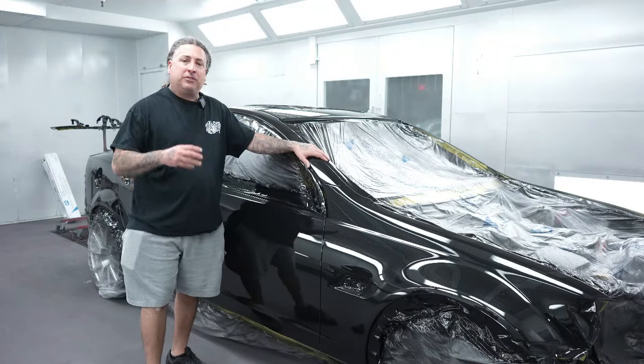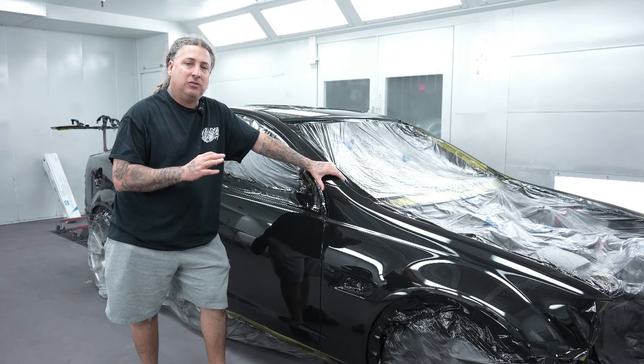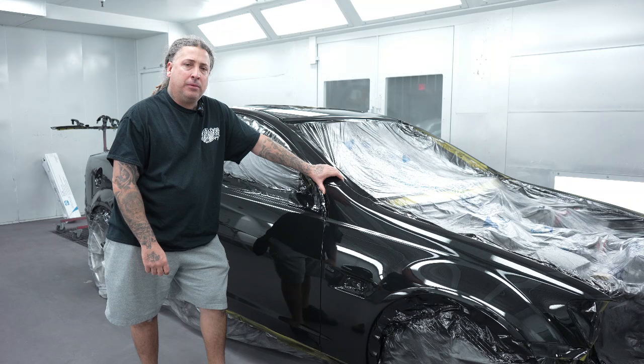All right, so we're back now for episode four — this will be the final episode of the G8. We're going to get this one polished, nibbed up, back together, and show it to you guys all finished up.